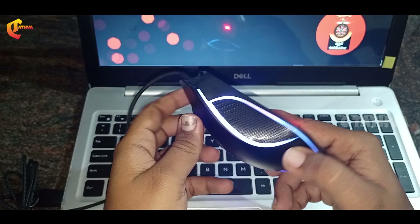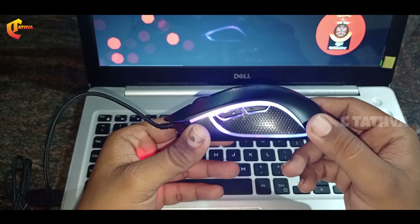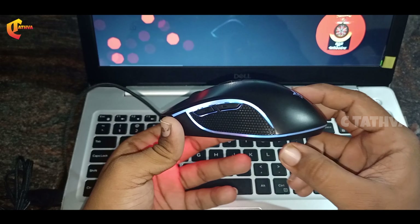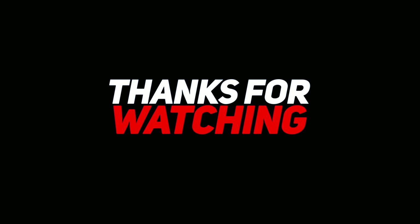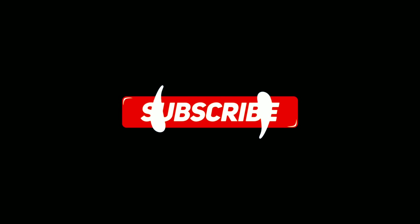This is the best buy link in the description. Subscribe to our channel and click the bell icon.